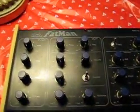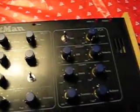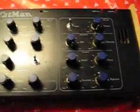This is a little video of the Pia Fatman. It's a single oscillator analog synth — a kit that comes from Pia. It has these wooden end pieces, and as you can see, mine are still in pretty decent shape.